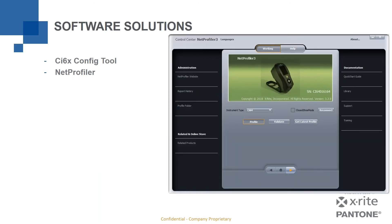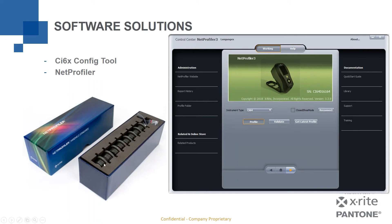NetProfiler is a separate piece of software. When you launch it and connect your device, you measure a set of serialized color tiles — white, grays, red, green, yellow, blue, orange — each in a holder shaped to fit the calibration stand. The software has known reference values for these tiles. Once you complete the measurement process, the profile is stored to the instrument and you know you are measuring accurately.